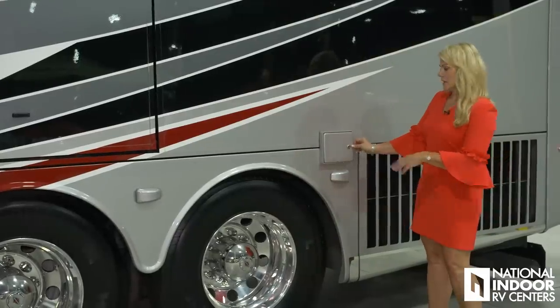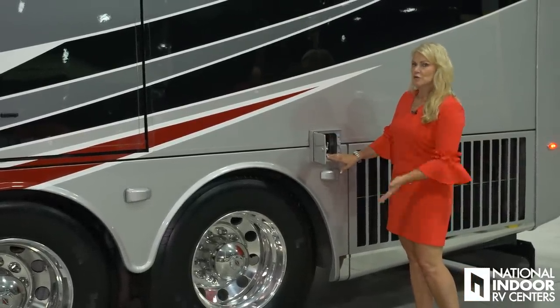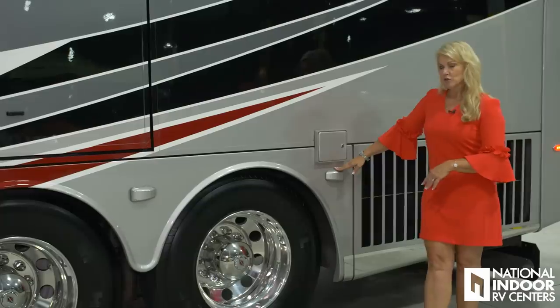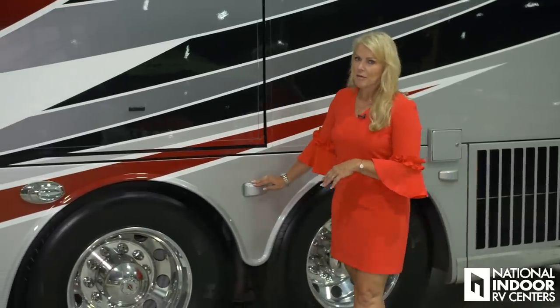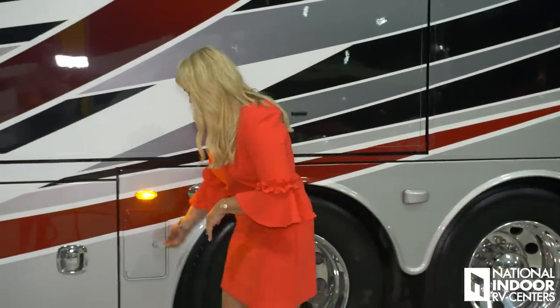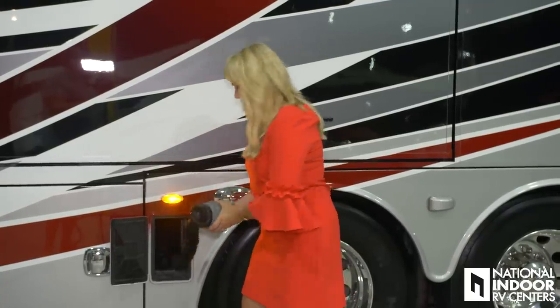Here we have the galvanized steel door protecting our DEF tank on the driver's side — you can fill it from here as well. This is our blind spot monitoring sensor on the driver's side of the coach, along with the first and second blind spot monitoring sensors, our docking lights, marker lights, and behind our little door here we have our very important sewer hose. I love that Entegra puts that in a nice compartment so it's not just floating around in your wet bay.